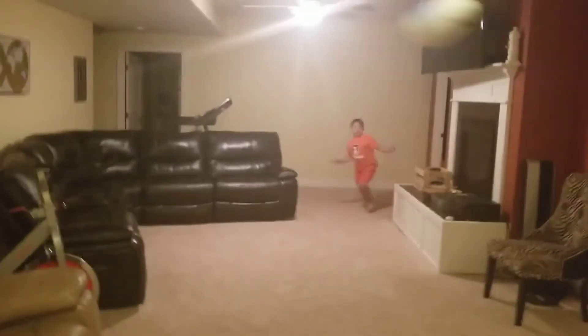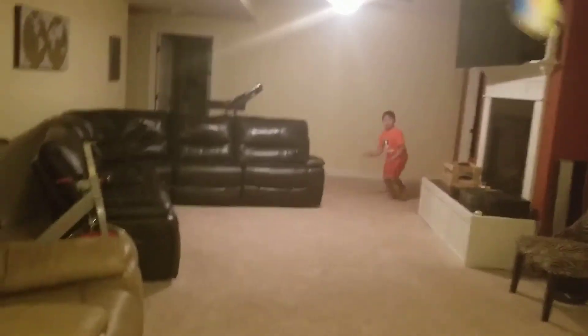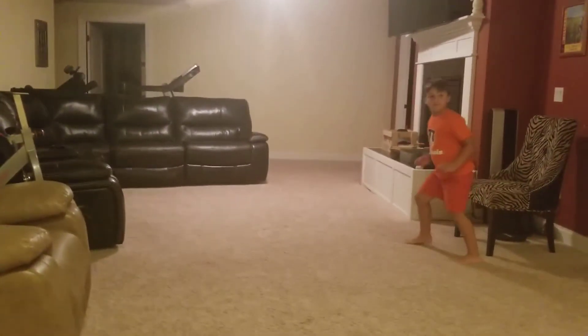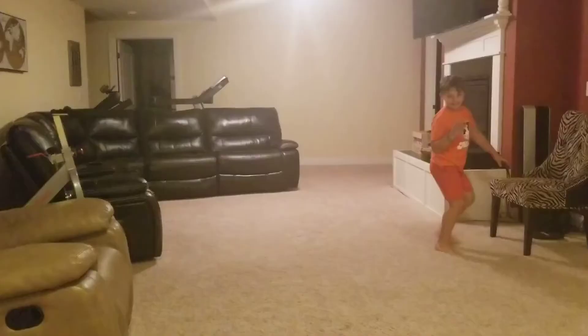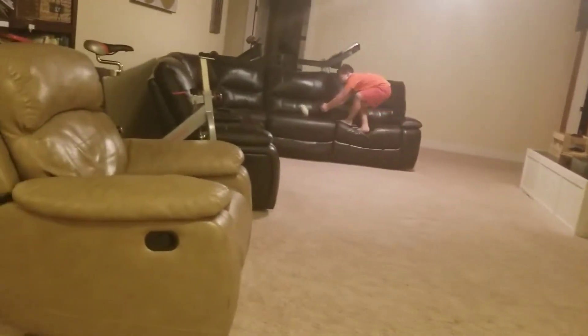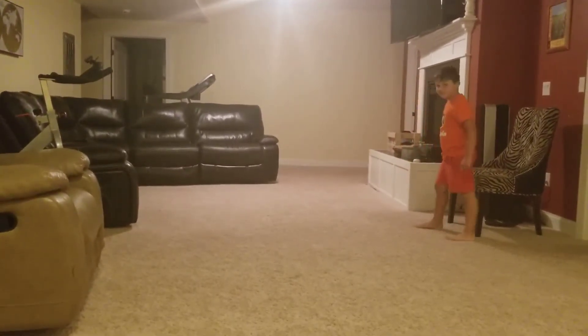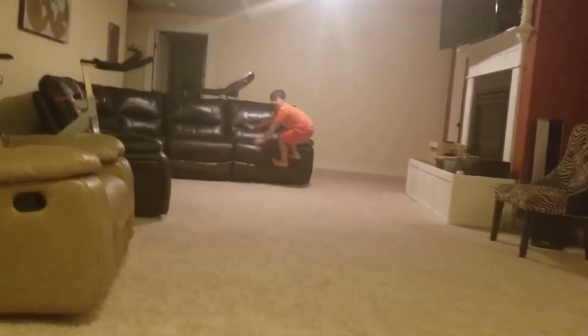Take two. Ready? Go. Oh! The couch dive — take three. Oh! Take four. Ooh! I tripped him up. Take five. Oh! All right, here he's gonna do a little jump kick off the couch. Ready? Go. Oh! I got the jumper on.